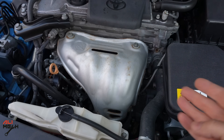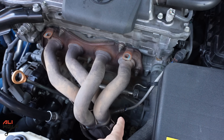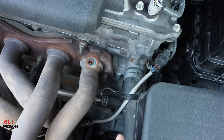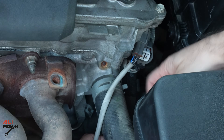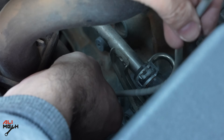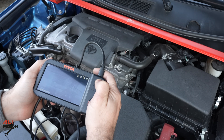The cover is removed. Next we can remove the oxygen sensor, but before doing that we should unplug it here and remove this clip, so that when we remove the oxygen sensor we don't twist the wire and damage it. Now I'm going to use the endoscope camera to see how the catalyst looks before using the cleaner.